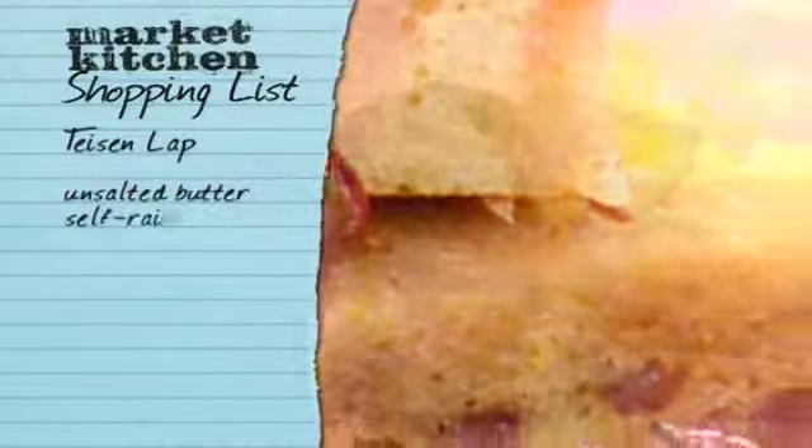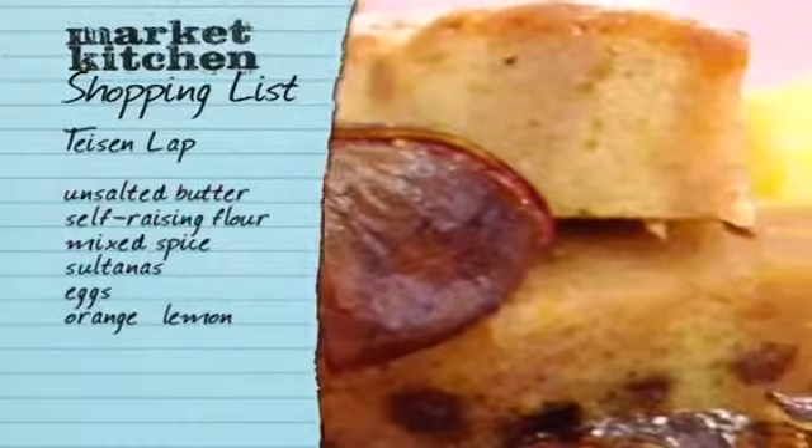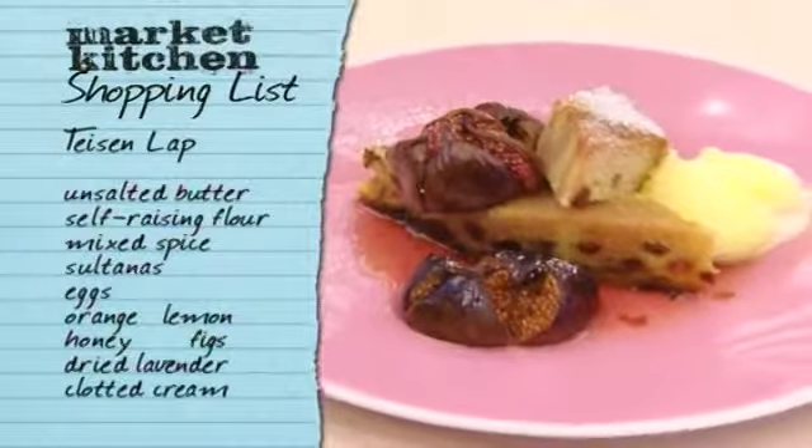So there you have those lovely colors, that moist cake, and that beautiful cream. To make this, you'll need unsalted butter, self-raising flour, mixed spice, sultanas, and eggs. Make sure you have an orange and a lemon to zest, along with some good quality honey and fresh black or green figs. Get hold of some dried lavender sprigs and you'll need lashings of clotted cream.